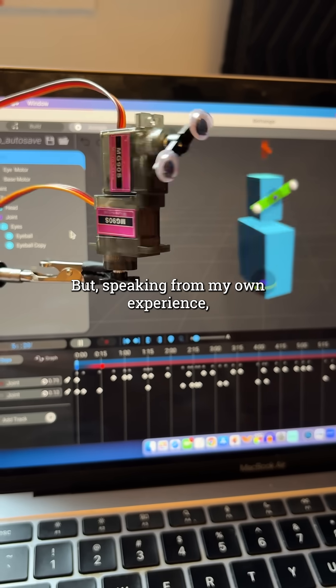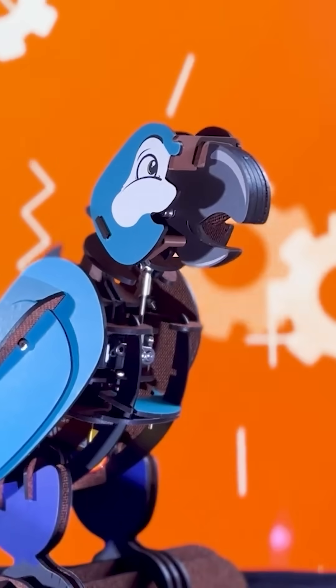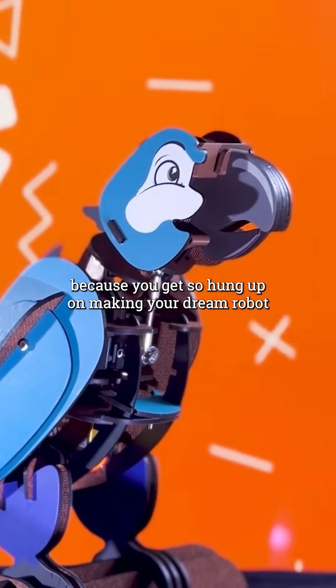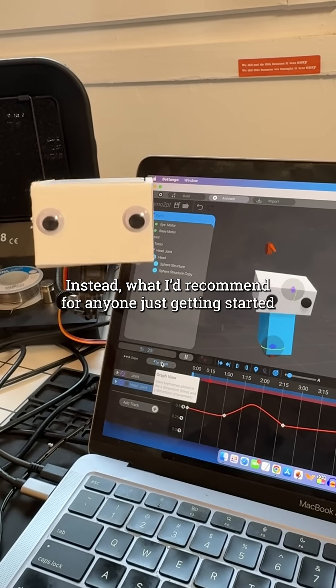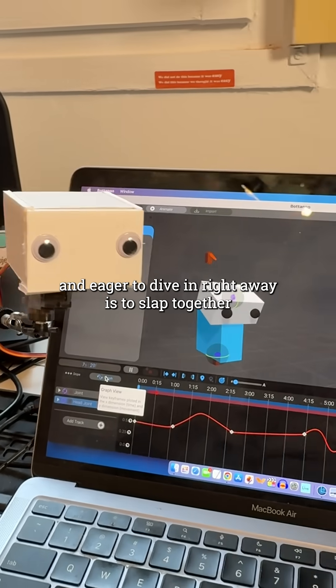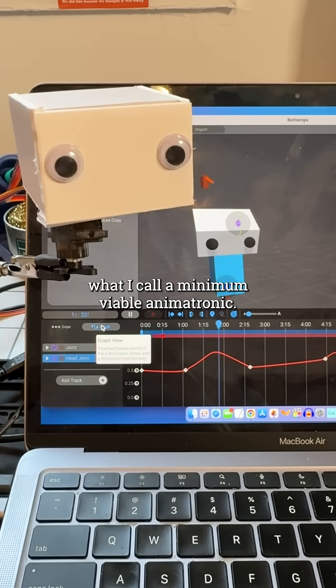But, speaking from my own experience, it can also be really easy to stall out on learning the software because you get so hung up on making your dream robot or monster project right from the get-go. Instead, what I'd recommend for anyone just getting started and eager to dive in right away is to slap together what I call a minimum viable animatronic.